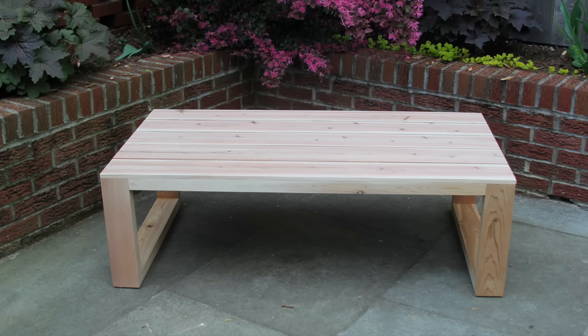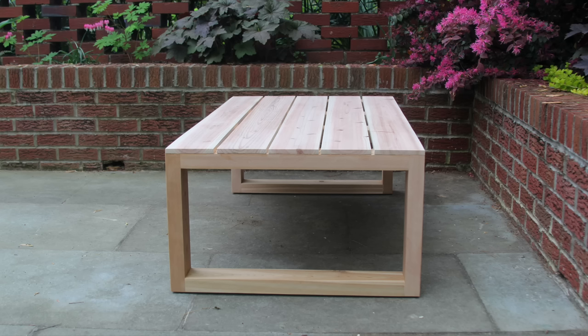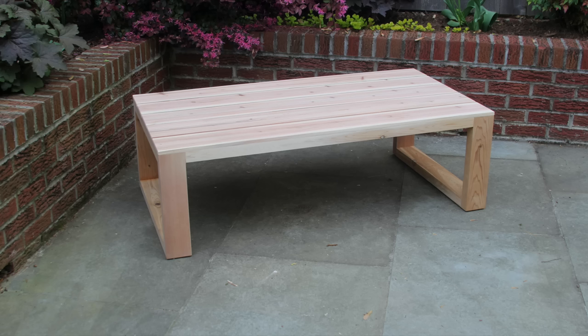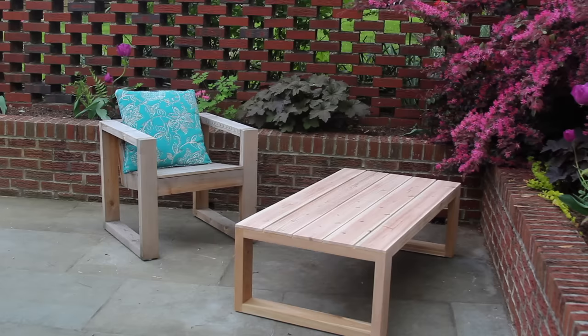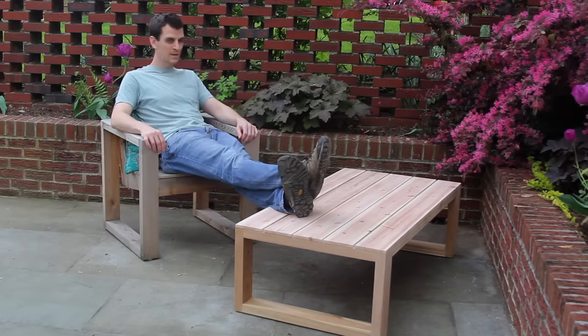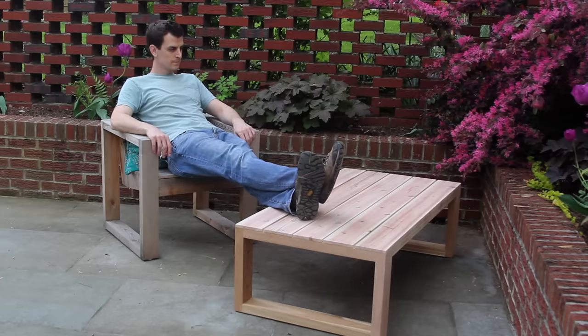This table was to replace another table I had made out of pine — actually my first video ever, I think. It turned out really nice. It only cost about $50 in materials and I was able to get the whole thing done in only a couple of hours — maybe four. The cedar should last a really long time and you don't even have to finish it.